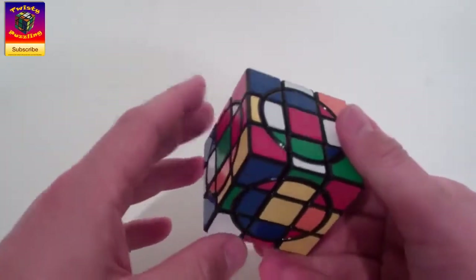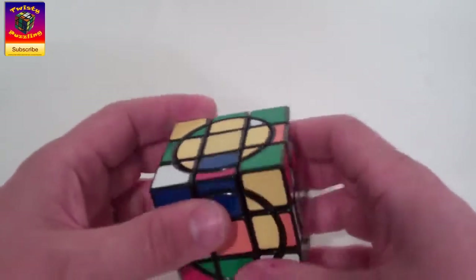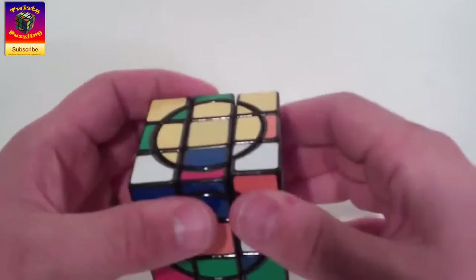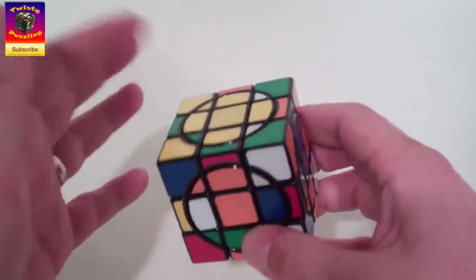The first thing we're going to do once again is get some yellow circle pieces in. We don't have to take them down to the bottom because of the yellow face — we can just spin it up like that. So that's yellow circle pieces done.